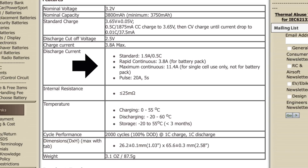Maximum continuous is 11.4 amps for single cell use only, not for the battery pack. Pulse is 20 amps for five seconds, so this can put out quite a bit of power for five seconds. Internal resistance is more or less 25 milliohms.